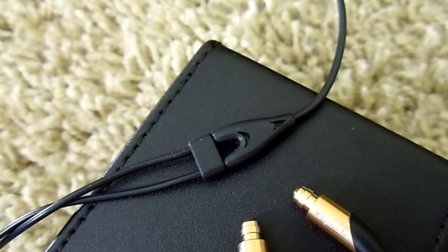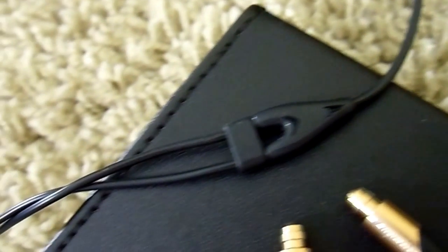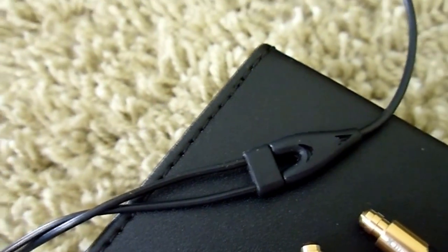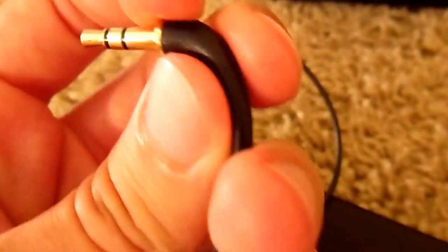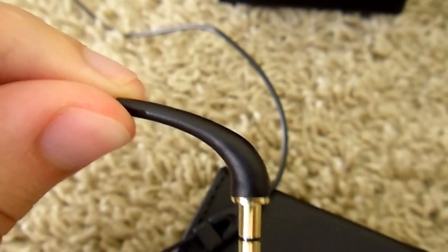The Y-split is identical on both sides, and the cable is a little bit thinner than average before it goes to the split, and slightly thinner still after the split. The 3.5mm connector is really small and highly flexible, shouldn't have a problem fitting into headphone jacks, and goes to a 90-degree angle.